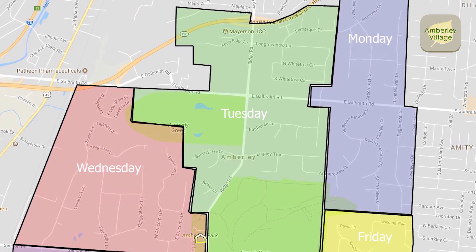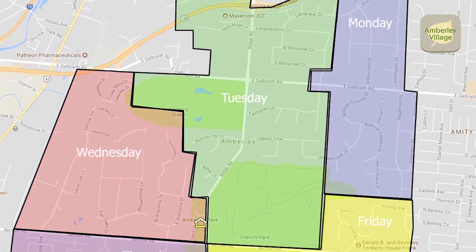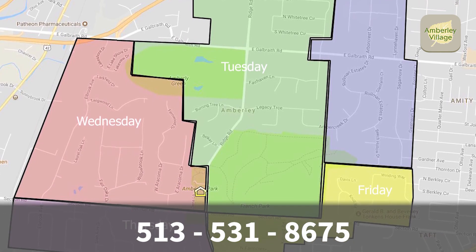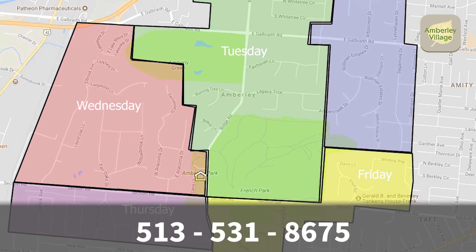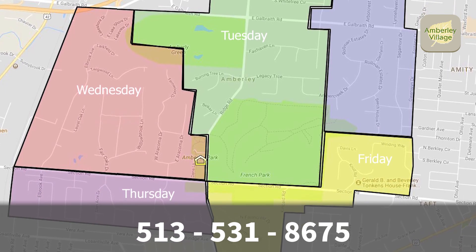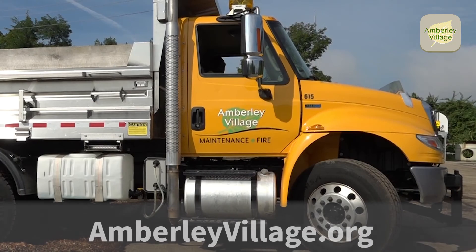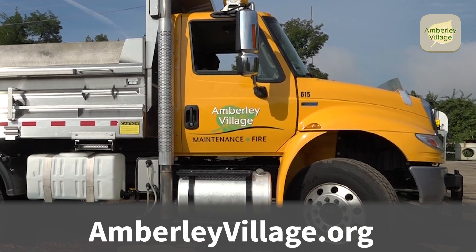If you are not sure of the day your street is scheduled for brush pickup, please call the Administrative Office at 513-531-8675, or visit the web at amberleyvillage.org for assistance.